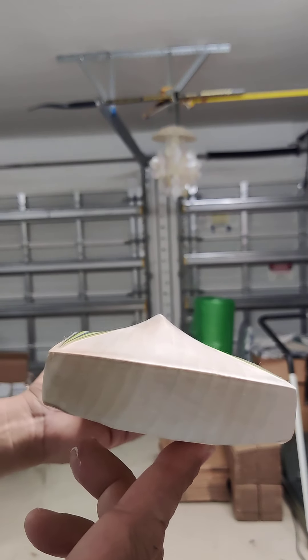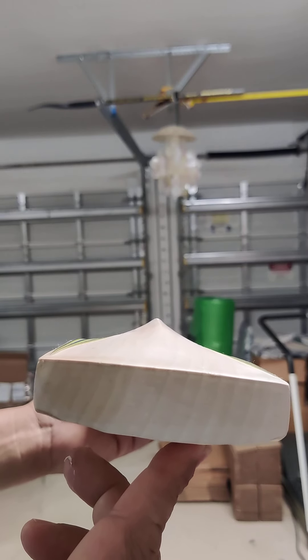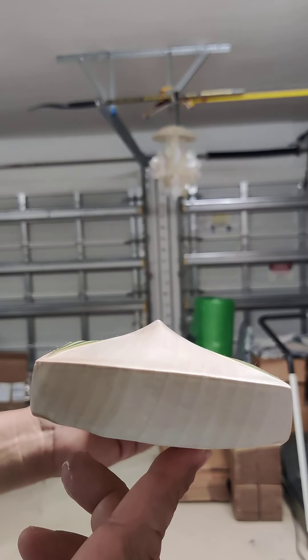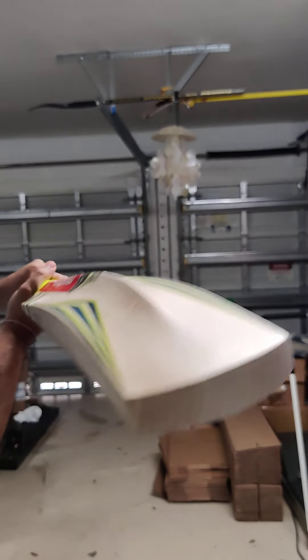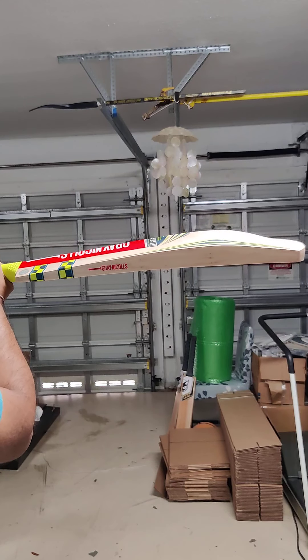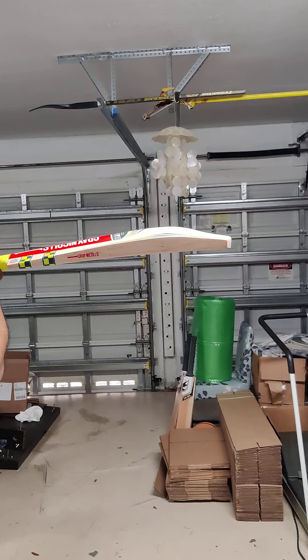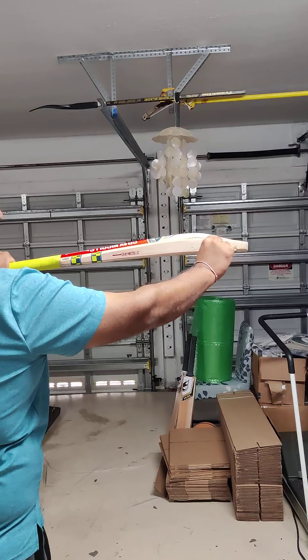Nice thick toe. 39mm on this one. This one is a lightweight at 28.4oz, 1144 grams. Check out the profile — nice thick mid-low profile, high spine, and thick profile. Nice thick toe.